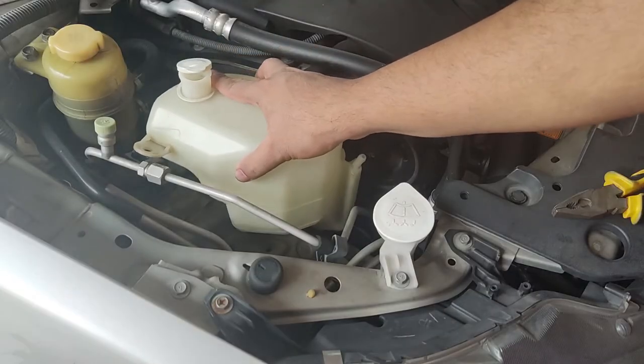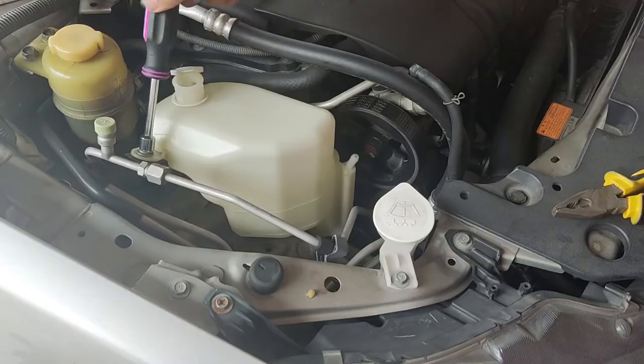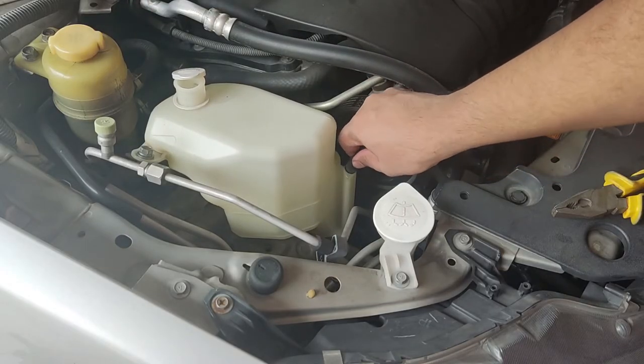Once cleaned, place the expansion tank back in its place and fasten the bolt. Connect the rubber hose and clip.